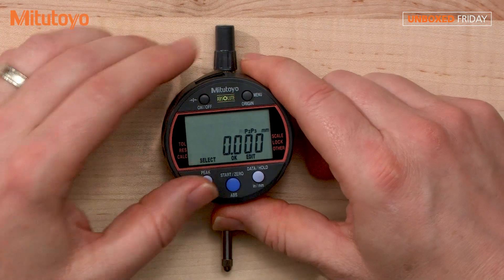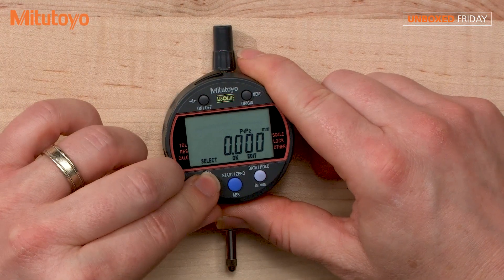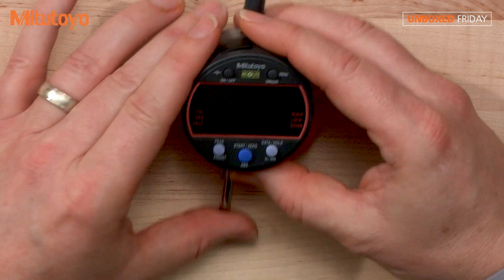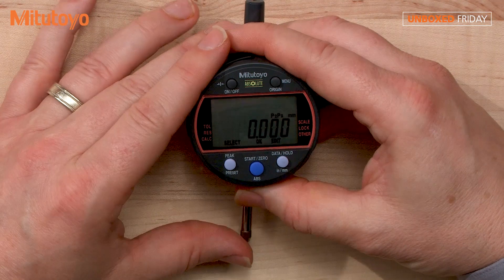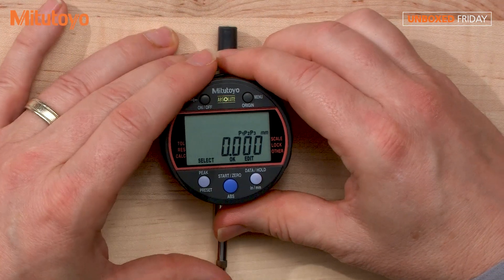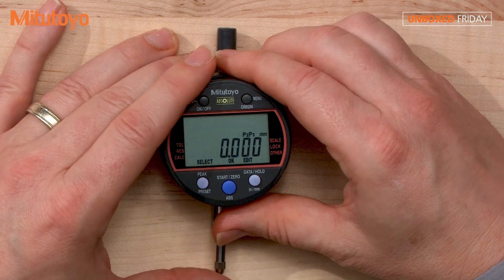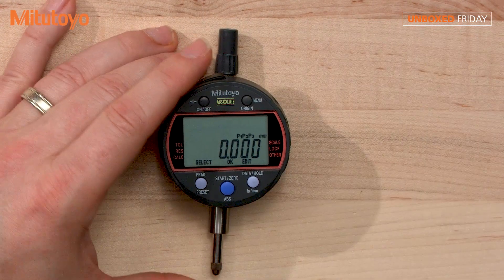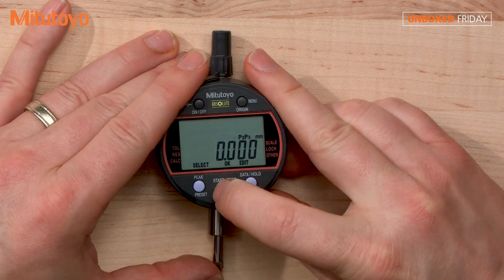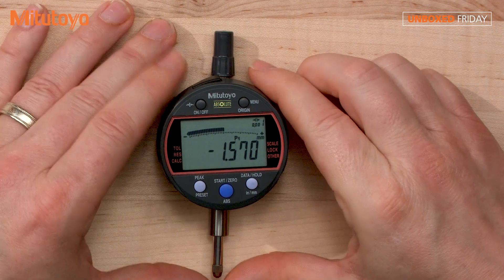You want to scroll through them — you can simply hit this button here and it scrolls through the different preset options. Now, if you were wanting to set a preset, I highly recommend a fixture of some type. But for purposes of instruction, we'll pretend this isn't a fixture. Kind of get a little pressure here and I'll press start and it's ready to go.